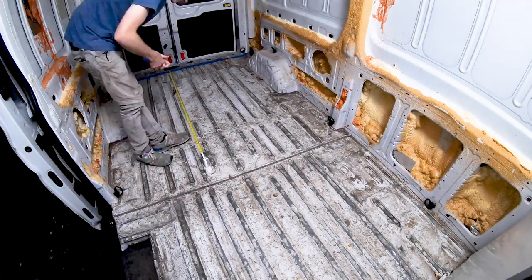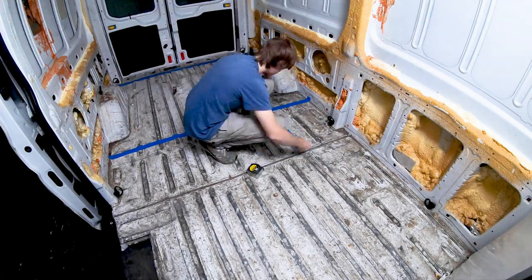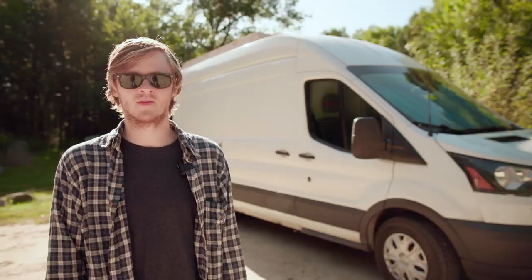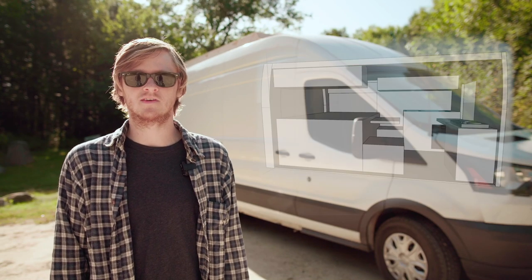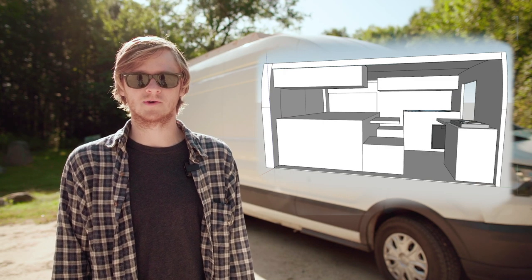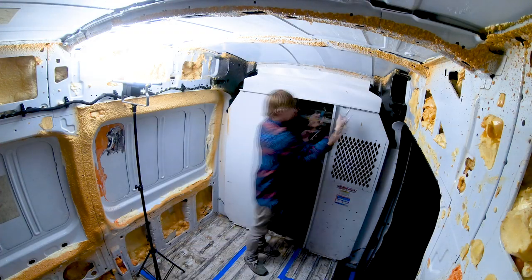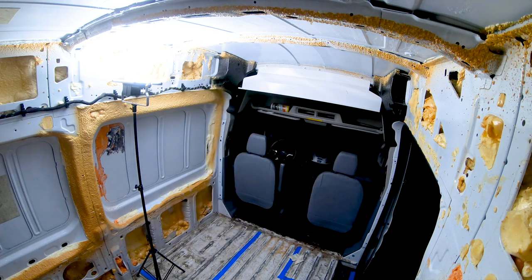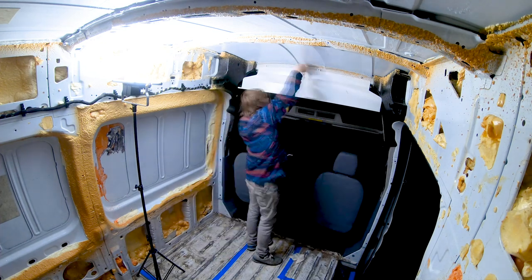At this point I used masking tape to mock out the layout I was planning to build and get a sense of if the scale of everything would work — but more on this later, as the topic of the next video will be planning out the layout of the build. Next I removed the partition. It would go back in later but for now I needed it out of the way while I worked on the floor and other bits.